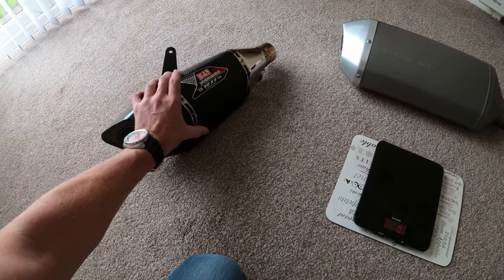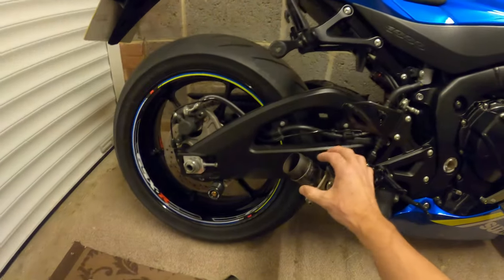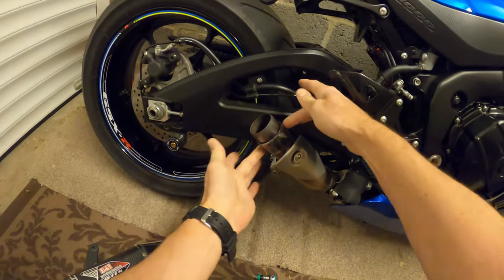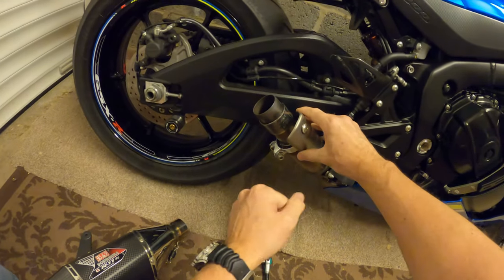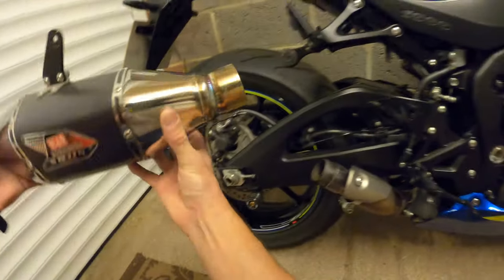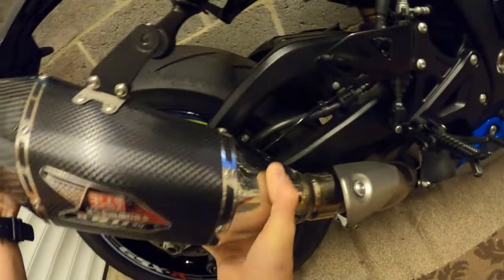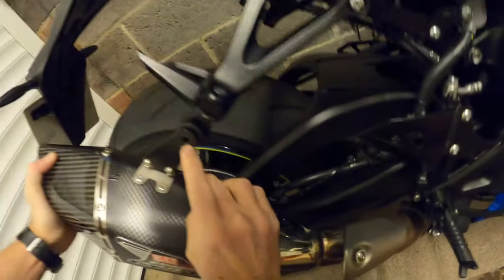So we're going to put the R11 on. As you can see the original exhaust is off here. There's your exhaust gasket - we're going to leave that on. I've left the heat shield on there so we don't need to touch that at all. Simple as this - on it goes, slide it over the gasket all the way down, and line that up with the exhaust hanger.